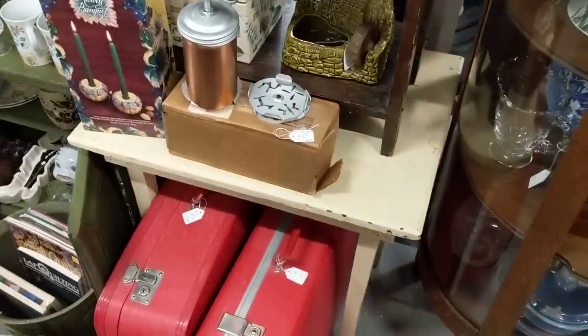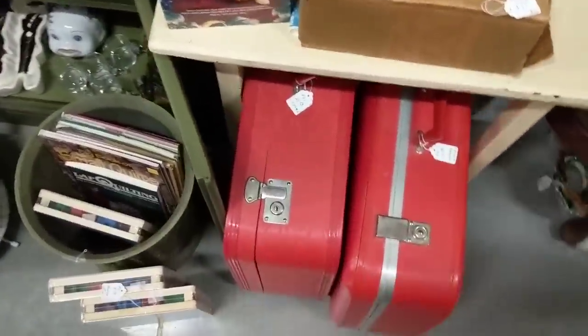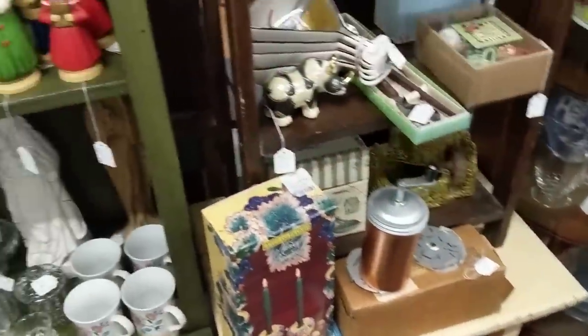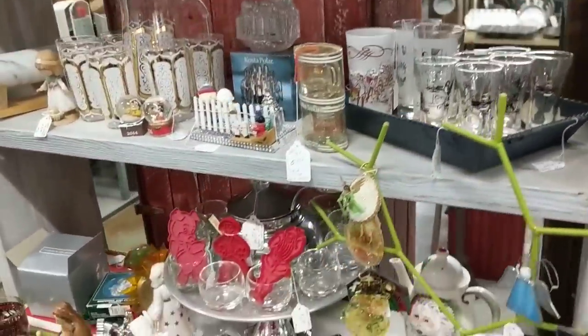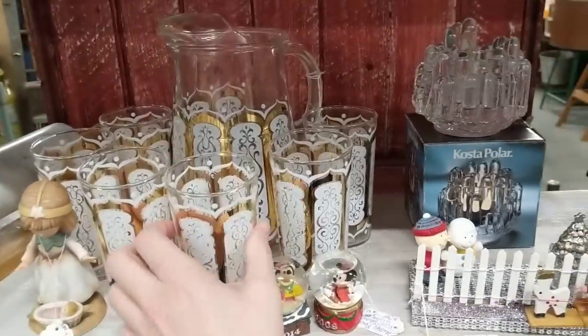Oh, these are unique suitcases. I know I would like to have a red one eventually to put some smaller Santas in at Christmas. Oh, like that photo I sent? Yeah, that would be really nice. These are cool — again, something else I don't need.